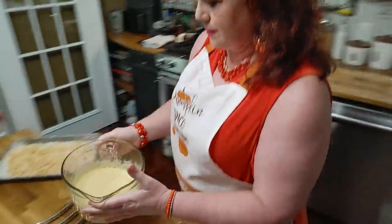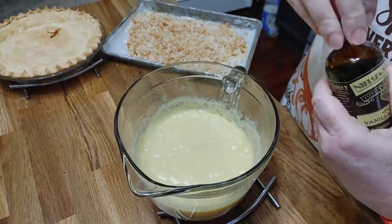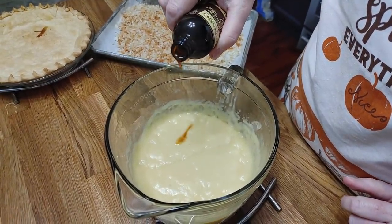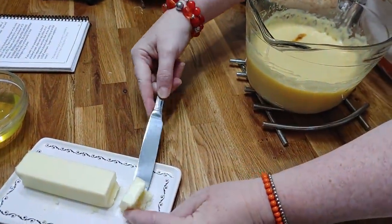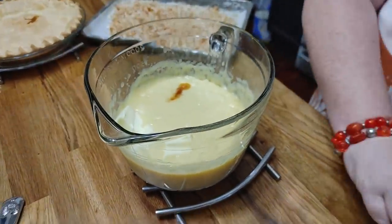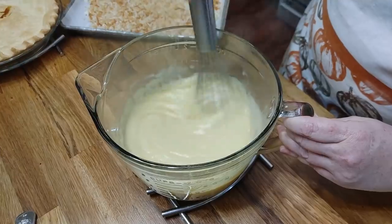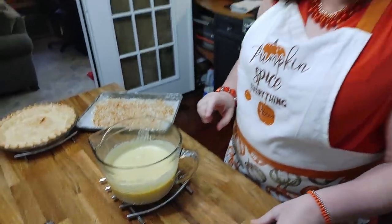This pudding is cooked all it needs to be. I'm going to put about three tablespoons of butter and some vanilla in it, and then we're going to add our coconut. Let's add a little bit of vanilla and about three more tablespoons of butter, whisk it, and now we're going to add most of our coconut — except just enough to save for decorating the top of the pie.